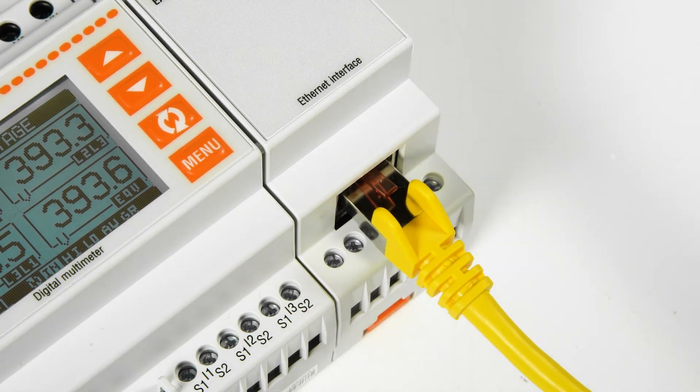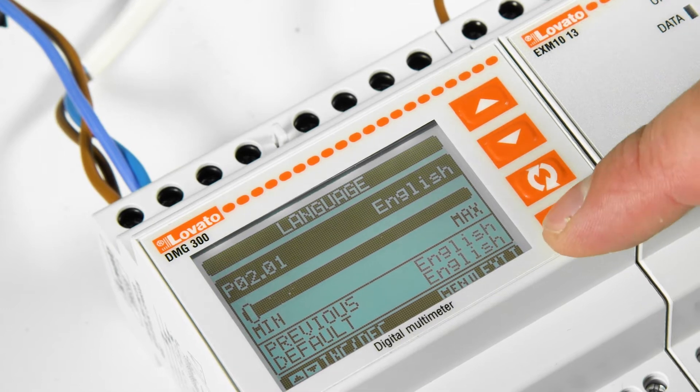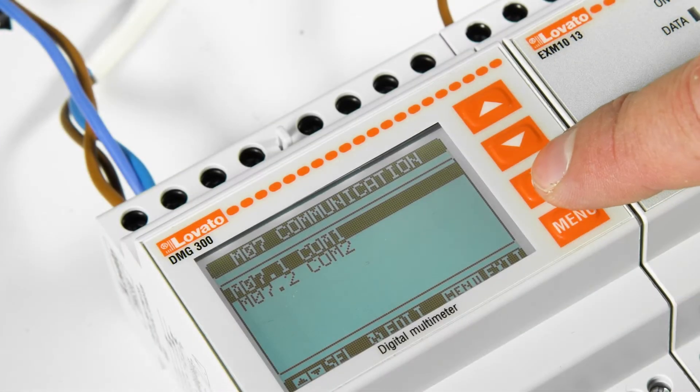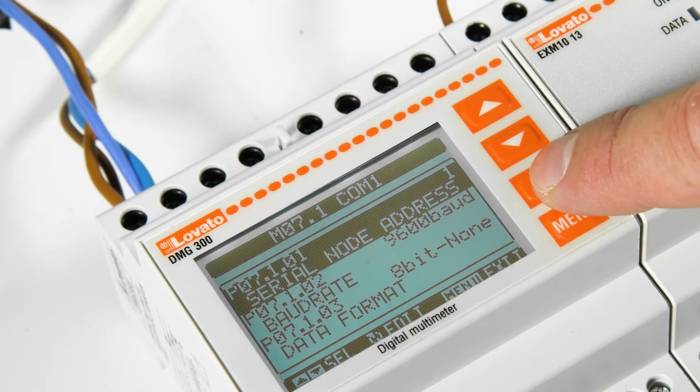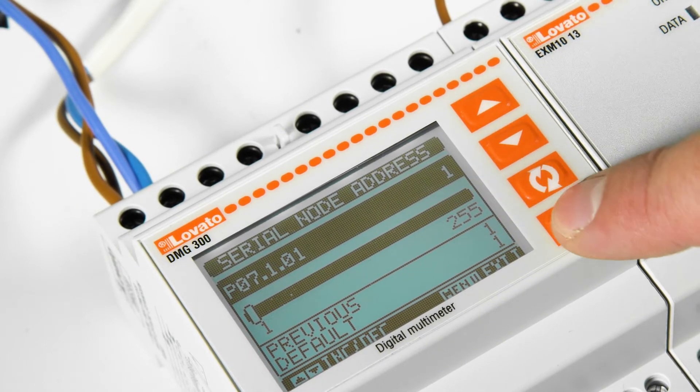Now you can configure the instrument. Press the menu button and configure your reference language under Utilities. Then enter the setup menu Entercom 1, the port dedicated to the EXM1013, and specify the serial node number — in this case, 1.